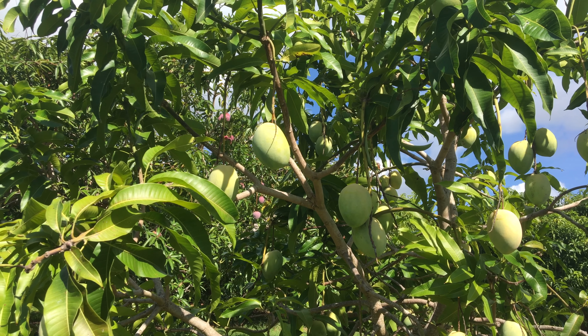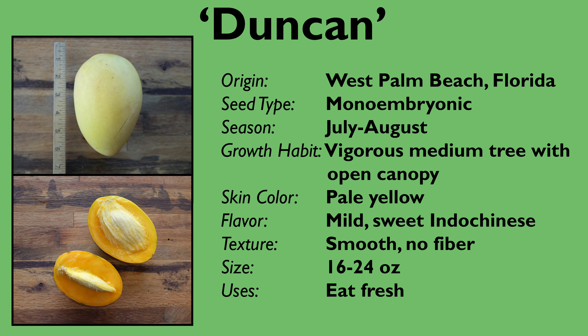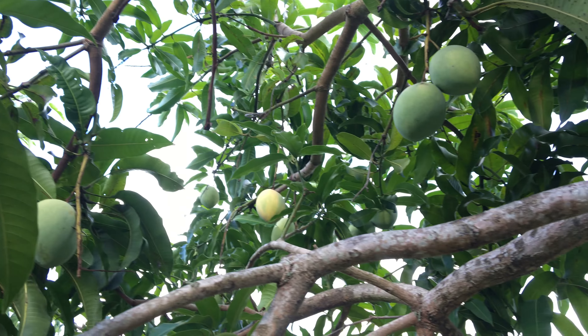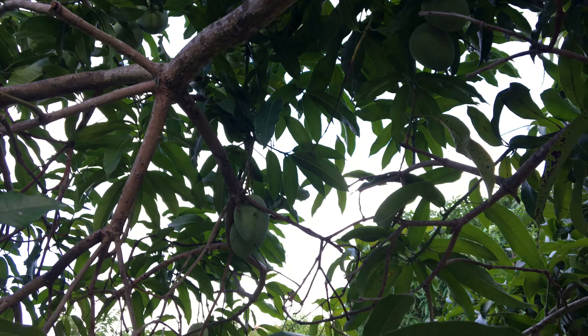Others thought that Saigon was a parent. Pedigree analysis in 2005 indicated that Namdakmai was a likely parent, but Namdakmai was not even introduced to Florida until the 1970s. It might be that Pico or Saigon or another Indo-Chinese type mango has DNA very similar to Namdakmai and was actually one of the parents of Duncan.